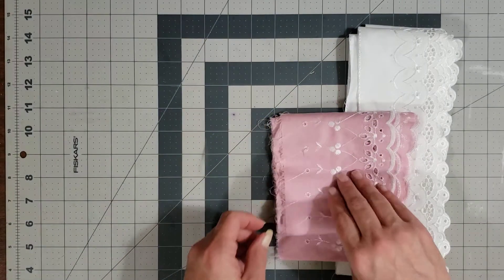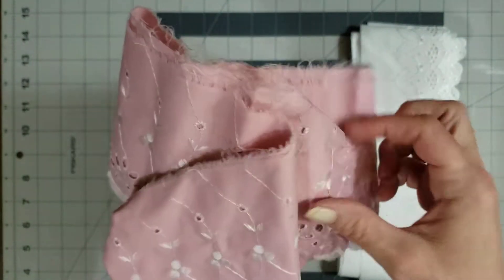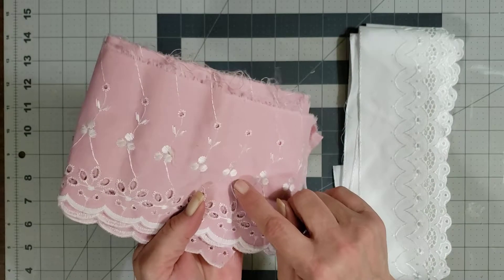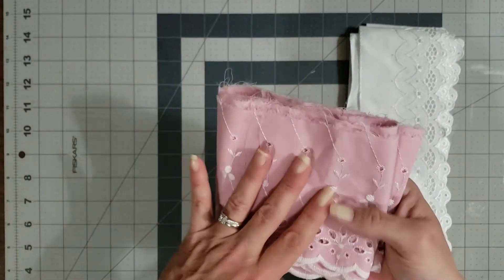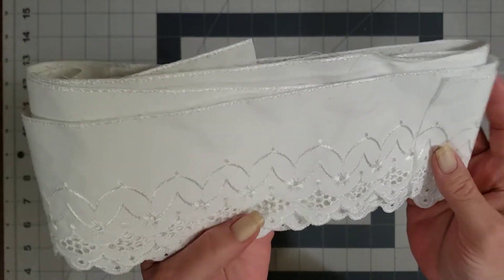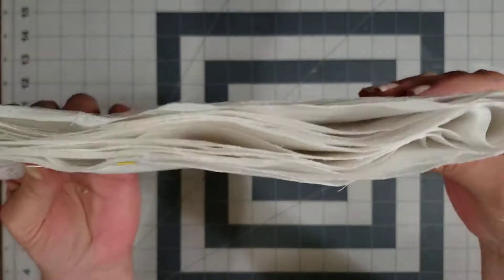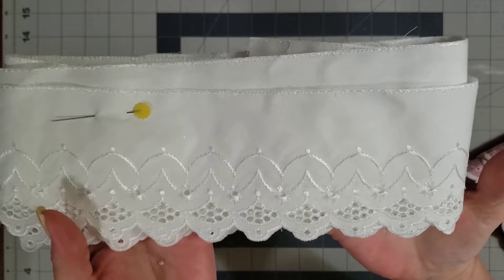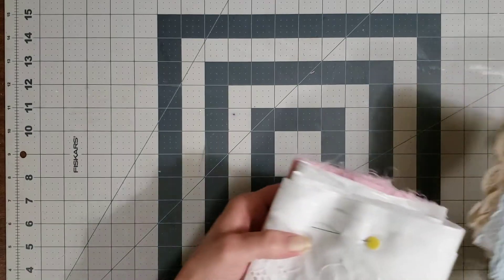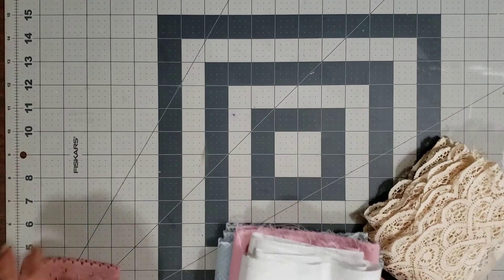Thank you so much. Y'all know how much I love pink. How pretty is this? Won't this be beautiful on a journal? I love this. I've never seen any eyelet like this. That is gorgeous. And then look at this beautiful white eyelet. I love this so much, so pretty. And again, she sent me a ton of it. Thank you, Diane. I cannot wait to play with these and make a beautiful journal cover. I know exactly what I'm going to do with them already.